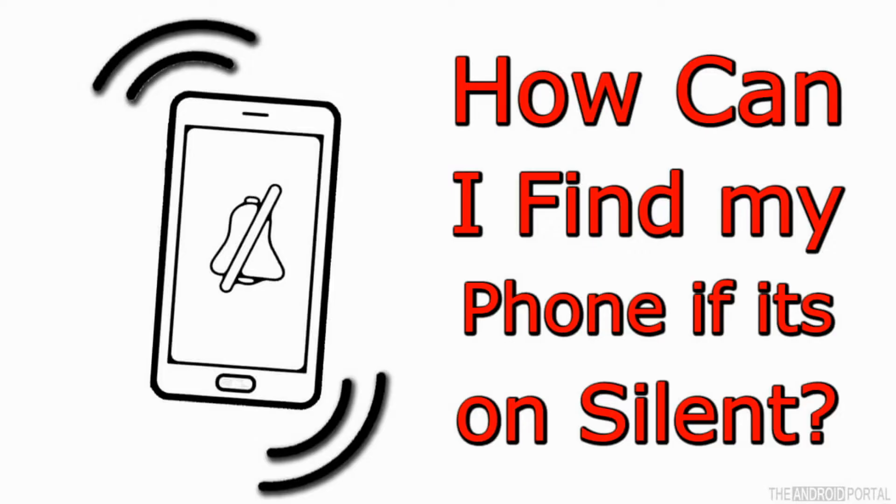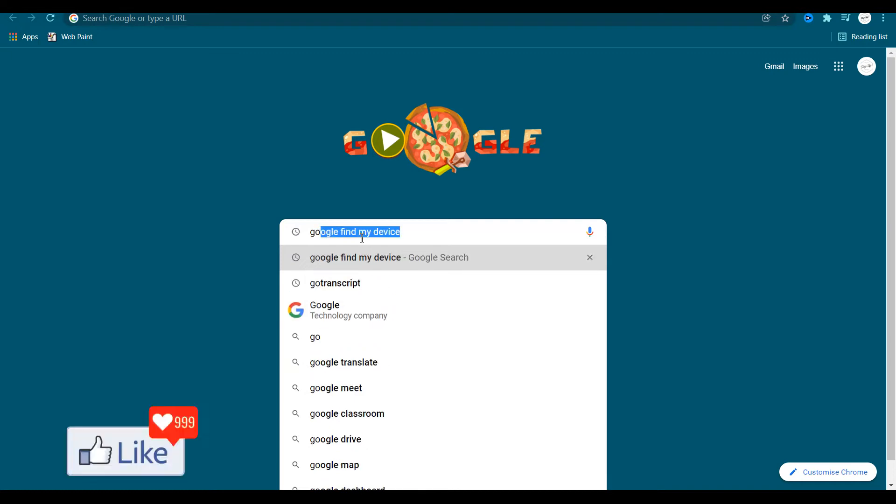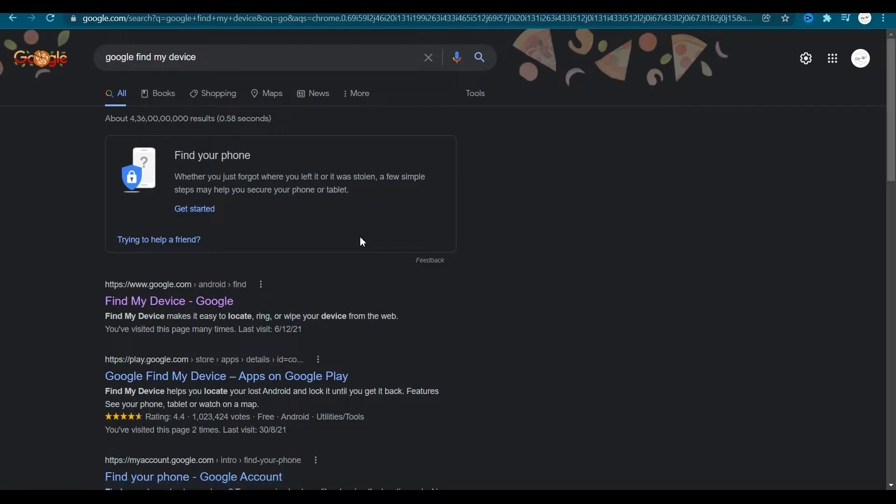So the first thing you need to do, if you think that you cannot find your phone in your room, your cupboard, your box or whatever, is get onto google.com and type in 'Google Find My Device.' Once you do that, Google is going to direct you to a page with all the search results. Select the first option and go to the Find My Device web page.